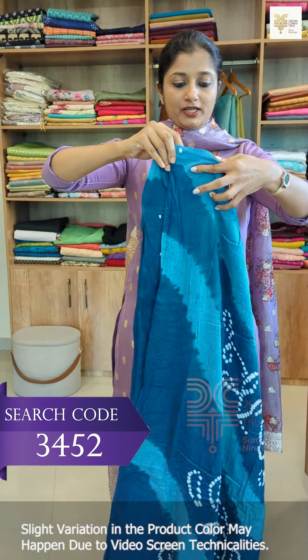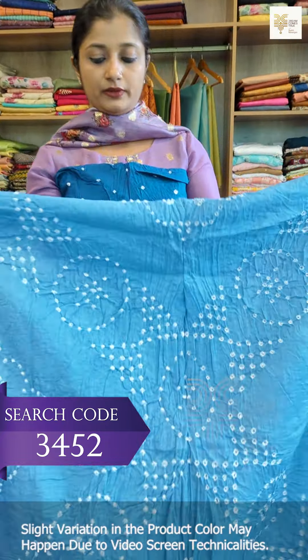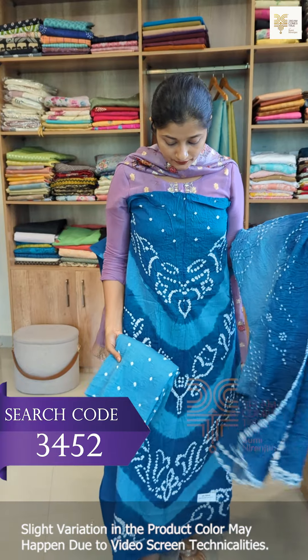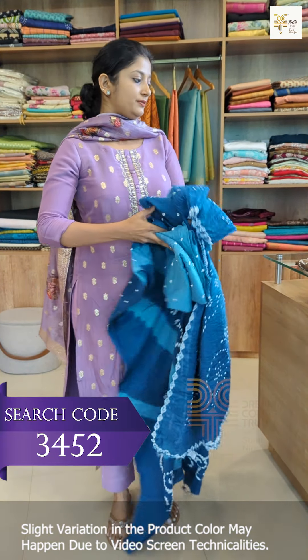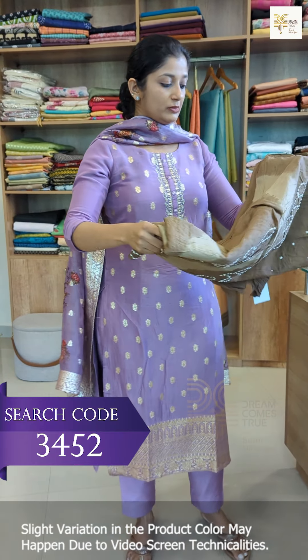The next shade is teal blue. Teal blue is a lighter tone for the front portion, and the back portion is the same pattern and same design. This is the bottom — this is the light teal combination.